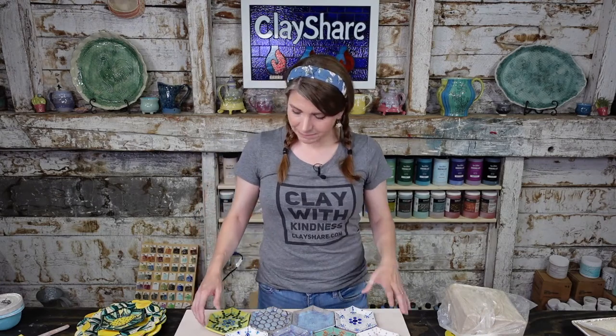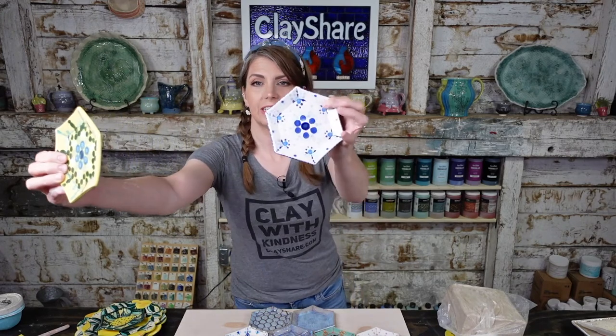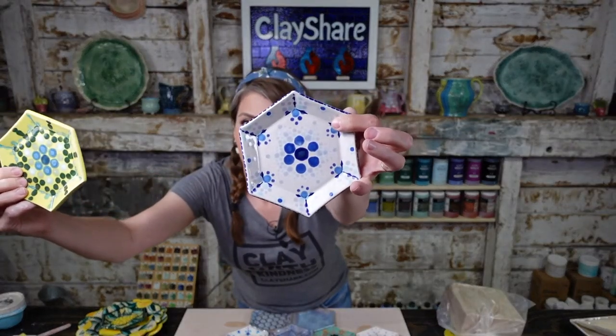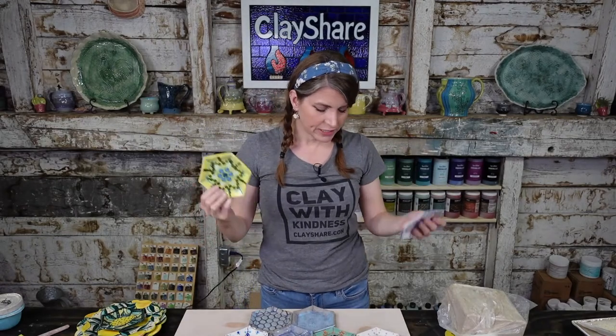The lemon plate broadcast, if you want to watch that, was during our private broadcast for premium members last Wednesday night — it's up on ClayShare and on the ClayShare app. And the mandala plates — we made these little dot mandala plates. So fun. I love to use these small hex plates for that.